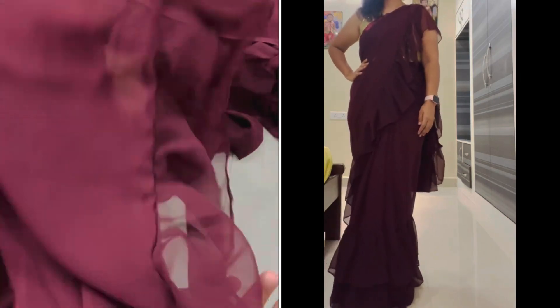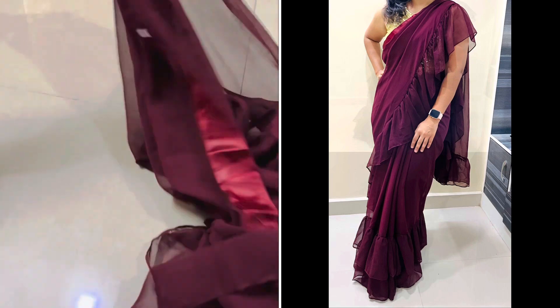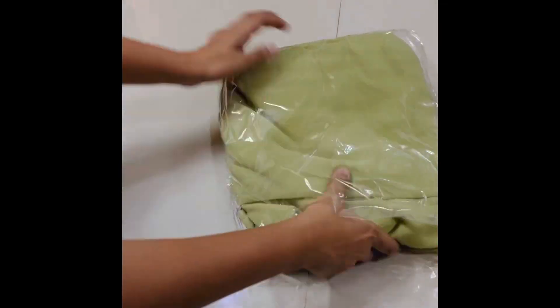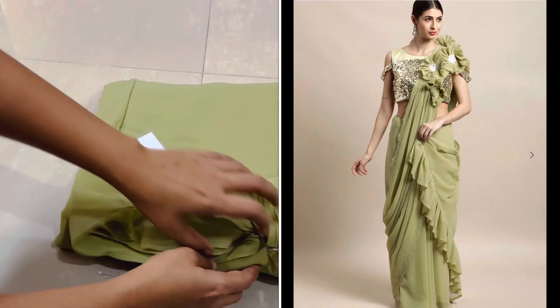I am going to provide links in the description box. It has a lot of length and frills, so I am going to pair it up with my designer blouse. I am going to try it for special parties and occasions.